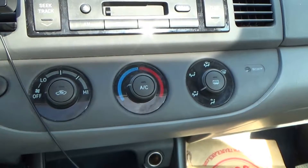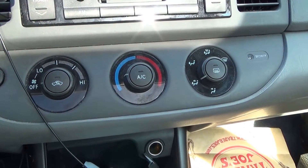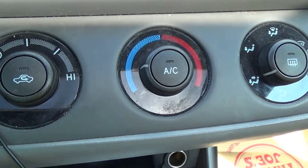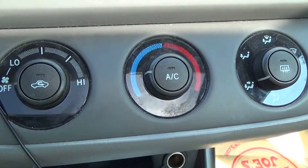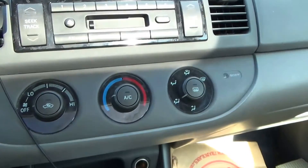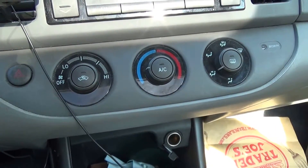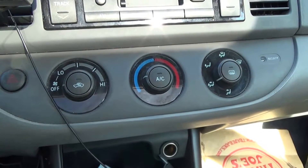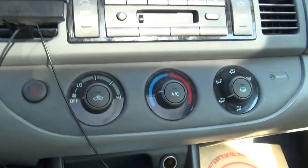I thought it must be some other reason, so I went online and found that there's a little thing called an AC relay which pretty much stops working. One video had a guy taking the relay out of his horn to use for his AC, but I'm not going to do that because I actually need the horn. I'm going to show you exactly where you need to replace it.